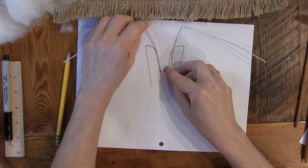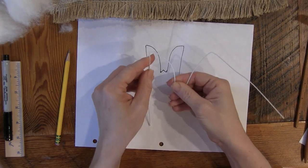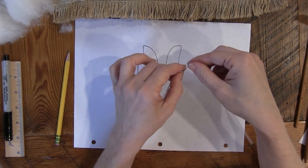I want a sharp bend going down, so the outside of the ear is straight and the inside of the ear has a little curve.